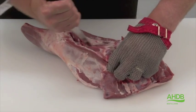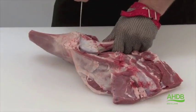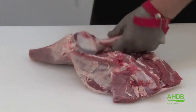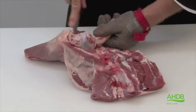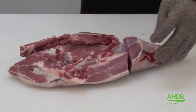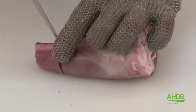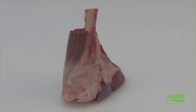We can now start to de-bone the remainder of the leg. We remove first of all the femur, trying not to cut into the underlying muscles, and remove the shank by a straight cut. We French trim the shank by removing a little bit of meat from the end of the knuckle.